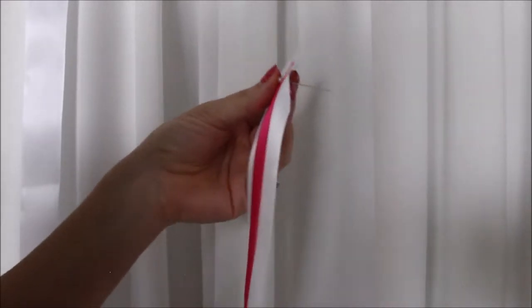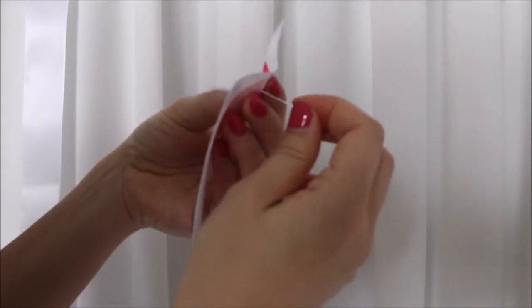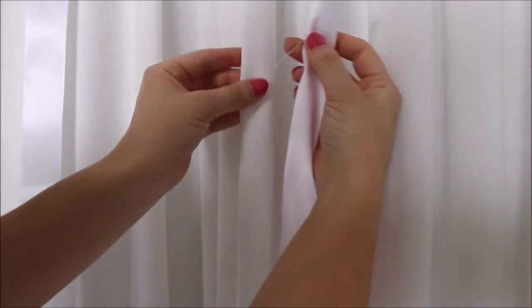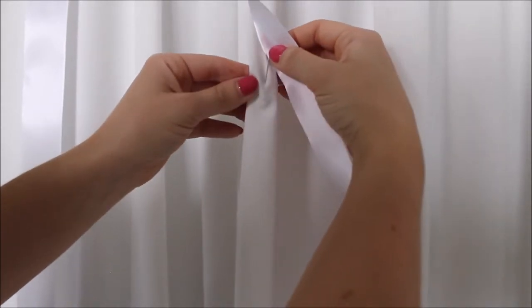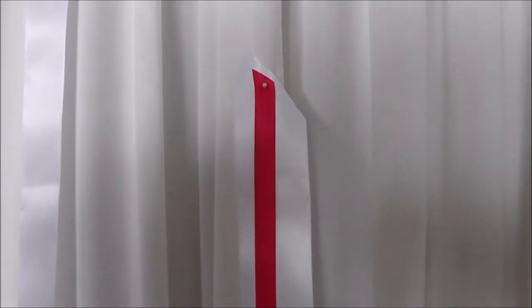Really quickly I'm going to show you how I pinned all of my ribbons to my fabric. I took my ribbons and I pierced them with my needle with a pearl on top, and then I took my fabric, went into the fabric and then out, and that will hold your ribbons really nicely and tight.